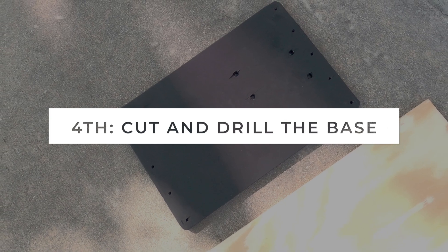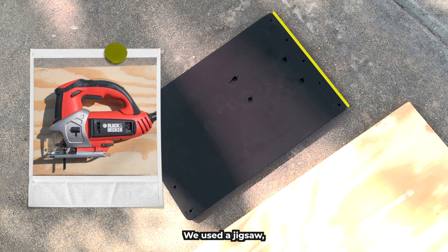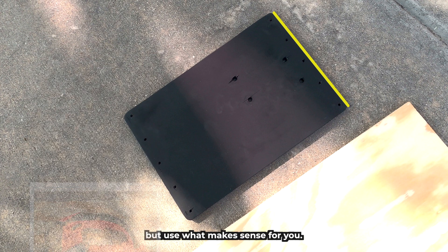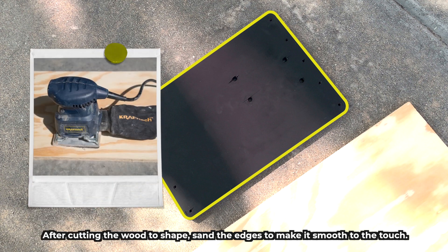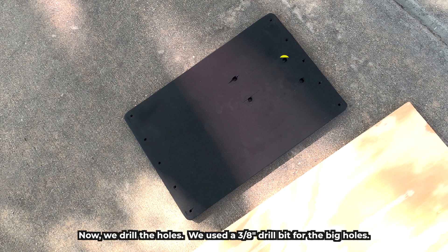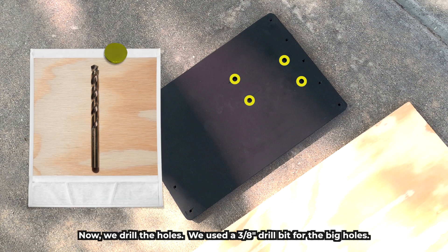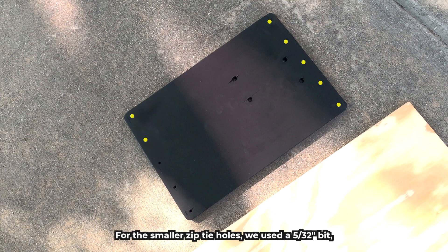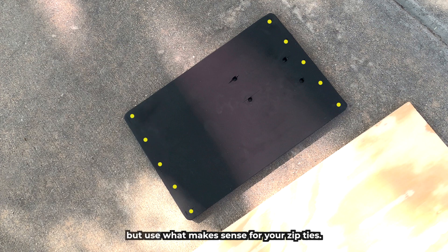Step 4: cut and drill the base. Cut your wood board using a saw — we used a jigsaw, but use what makes sense for you. After cutting the wood to shape, sand the edges to make it smooth to the touch. Now we drill the holes. We used a 3/8 of an inch drill bit for the big holes. For the smaller zip tie holes, we used a 5/32 of an inch bit, but use what makes sense for your zip ties.